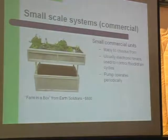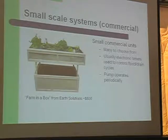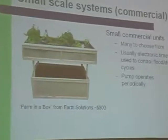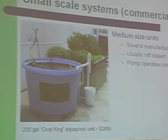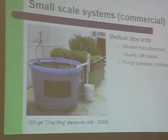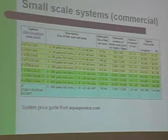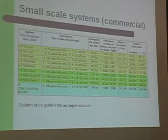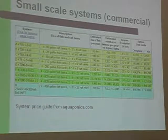There are commercially produced small-scale systems available. This is a farm-in-a-box from Earth Solutions — there are quite a few vendors out there, and I can connect you with them if you contact me. I think they're selling these at Home Depot in some places. This is a larger school-sized system made by a company called Crop King — a raft-based small system. Aquaponics.com has a whole range of different size systems selling anywhere from $3,700 to $14,000 for a medium-sized system.